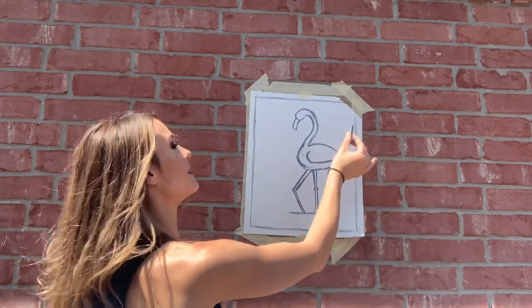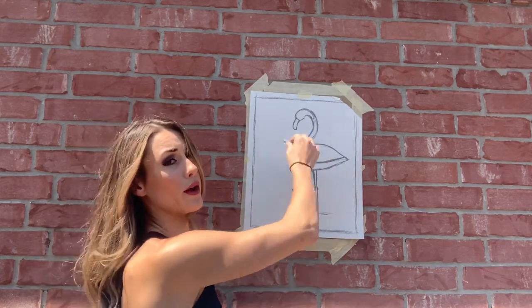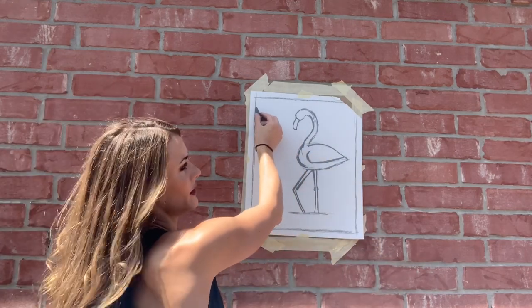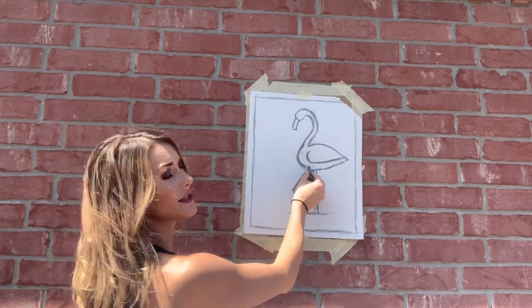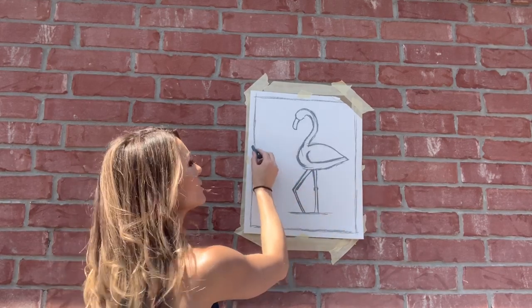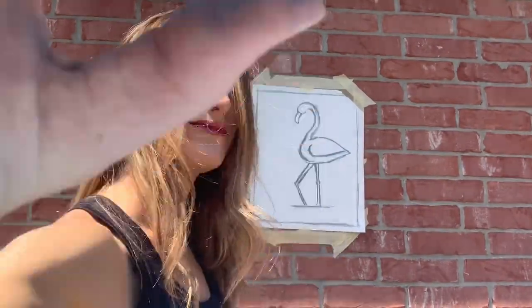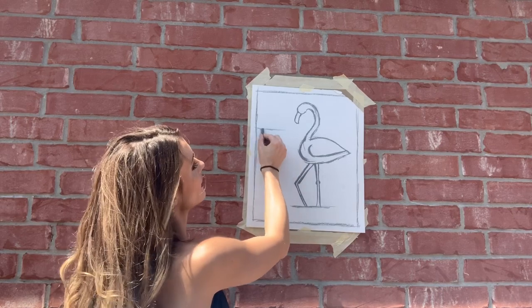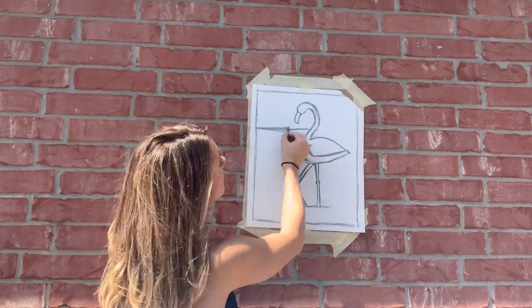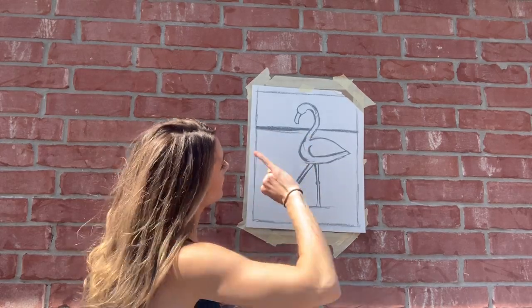You don't want your horizon line to be right at the top of the head or at any important intersection of your focal point, because then it kind of distracts from your focal point. I'm not going to put it right where it would compete with the head, and I don't want to put it where it cuts my bird in half where the legs start. So I'm actually going to do mine right behind that wing. I'm going to do my horizon line right here.